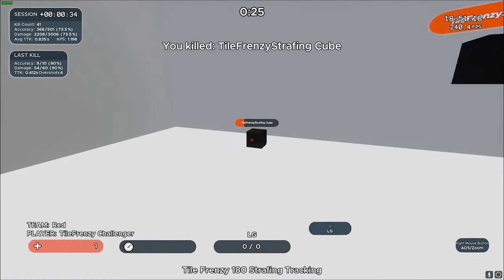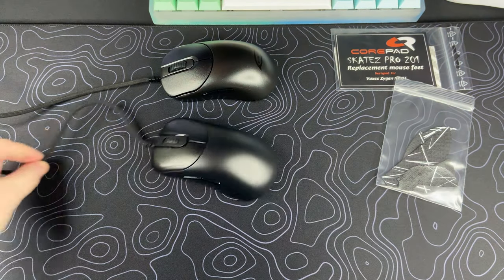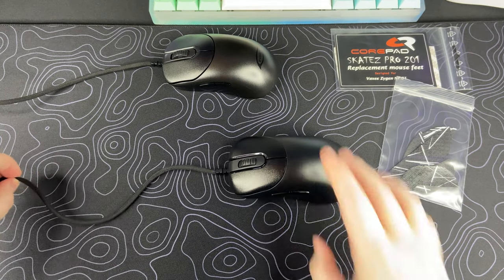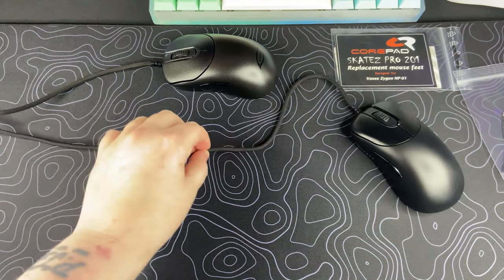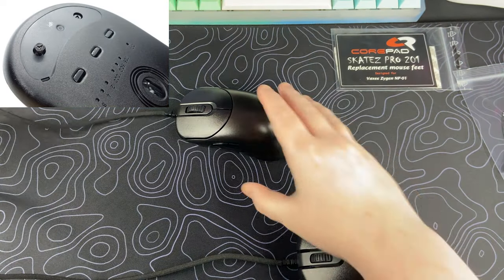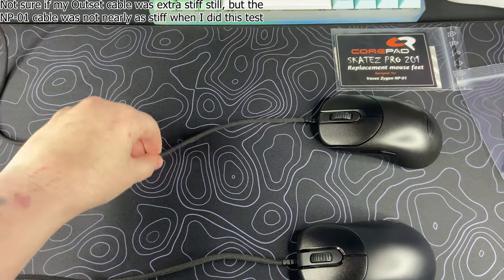Moving on, one thing I was hoping they would have changed on the Outset AX was the cable, but sadly they did not — it's still the same thick, heavy, and stiff cable that was used on the MP01. Even in a bungee I could still feel it unless I had almost no slack on the cable. And if you want to put an aftermarket paracord on this mouse, there are screws that require a triangle bit to remove, and according to Vaxi this was to discourage people from opening their mouse, which is just a huge pain if you don't have the proper bits.